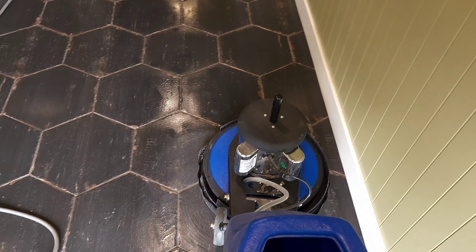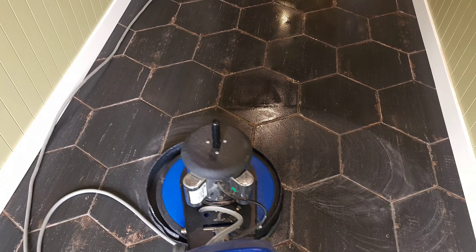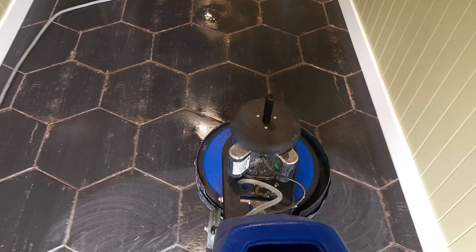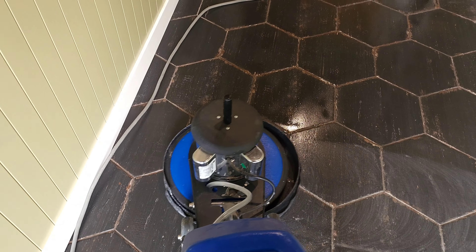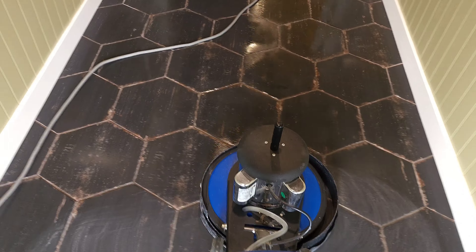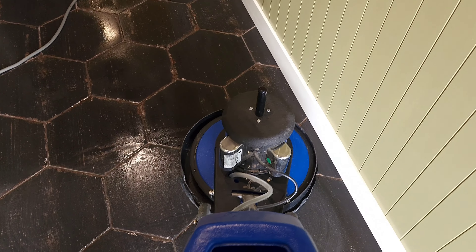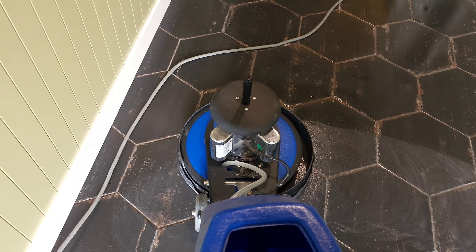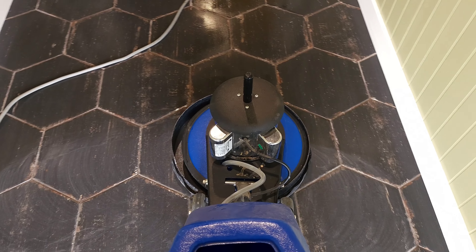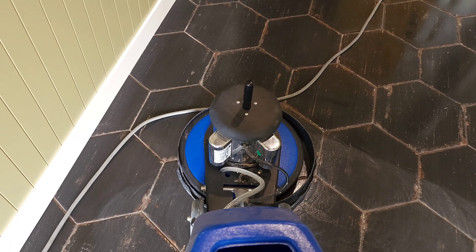I'm going to do all the outside first. Next step: strip the floor, lift the buffer pad and the acid cleaner. I already scrubbed the edges with those areas with that hand tool. You can see I got a guard on the outside of the buffer here to help protect myself from the cleaner being flung around, so it helps keep it contained.